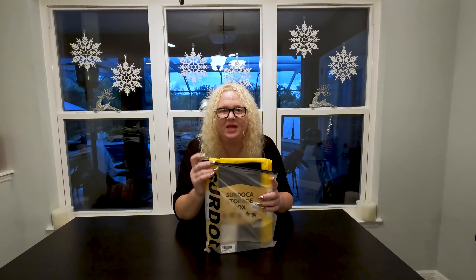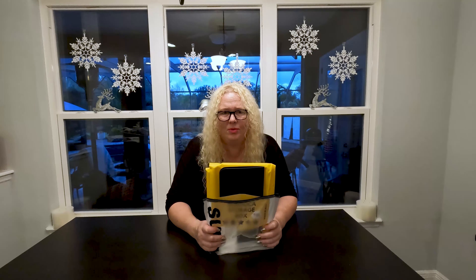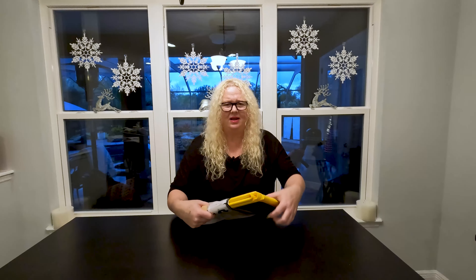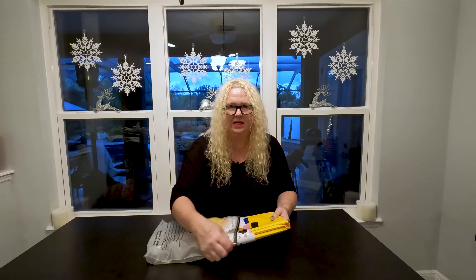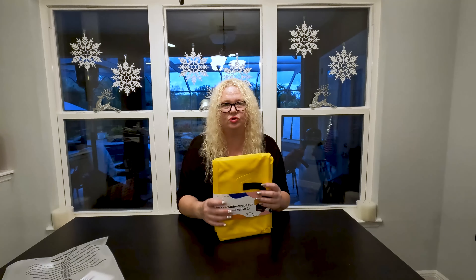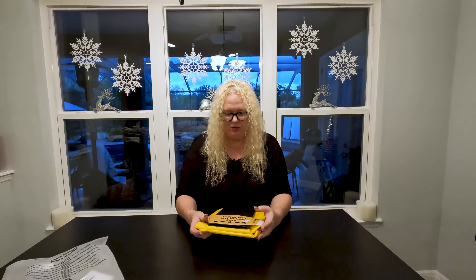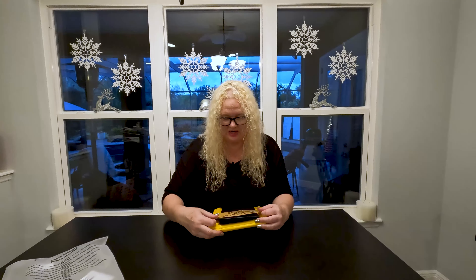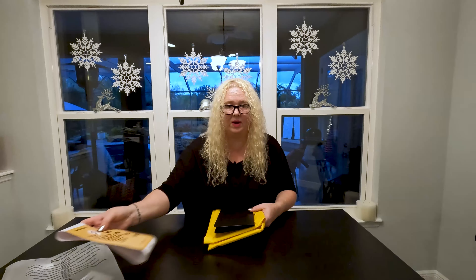This is actually a waterproof storage box that you can use in multiple places — even take it to the beach, fill it up with water, put some ice in it, use it as a cooler, keep it in your car. They also use minimal plastic, so anybody who's worried about the environment, they try to reduce the amount of plastic they use, which is great.